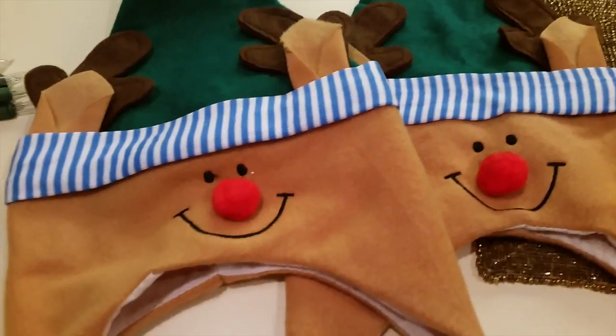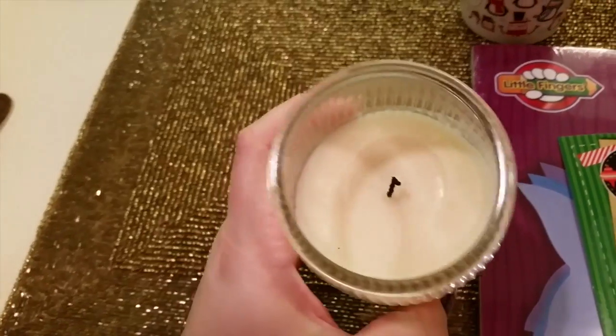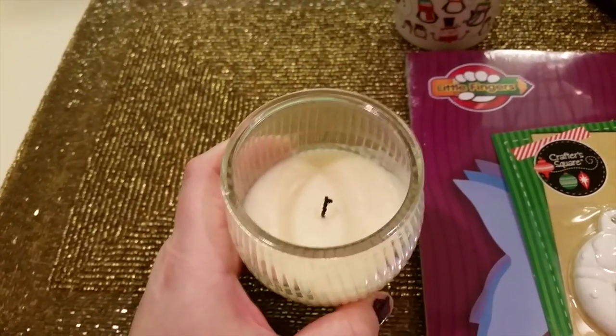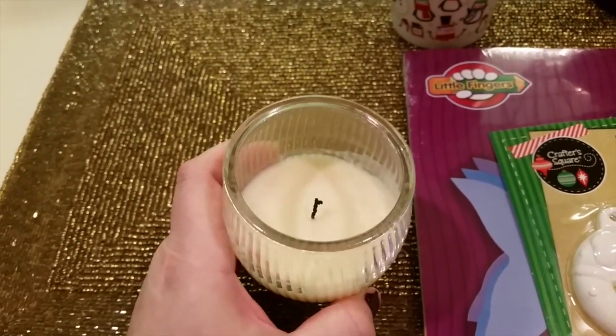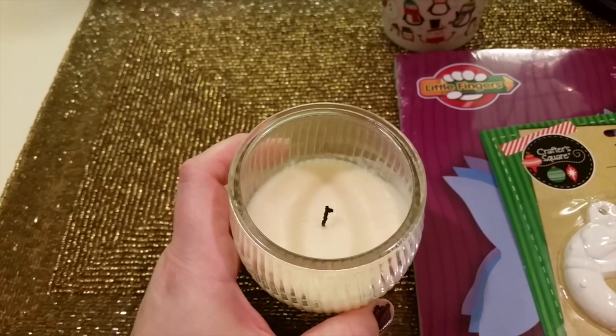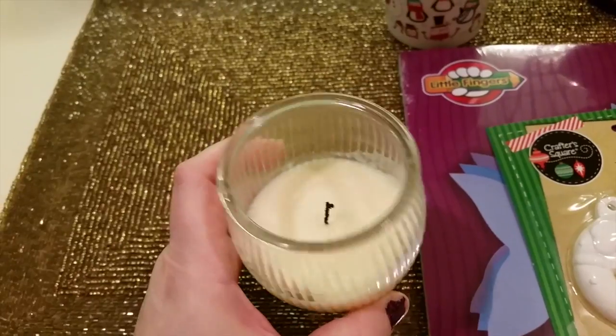For my birthday, she got me this cute little Krispy Kreme candle and I love it. I've been burning it and it smells like vanilla and sugar cookies. This will probably only last about five hours because I've already melted it for a couple of hours, so you get what you pay for — it's only a dollar.